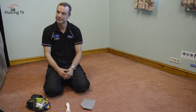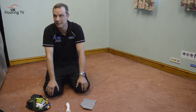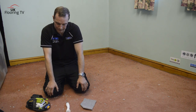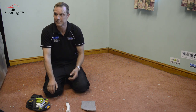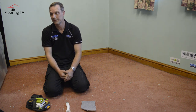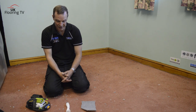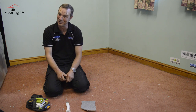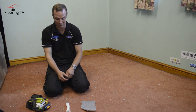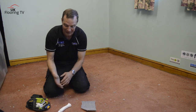Even experienced fitters aren't immune. I remember a couple of years ago at the Carpet Fitter of the Year semi-finals, one of the contestants did a cracking job but left his knife lying. He caught his hand with the knife, bled on the carpet, lost points, and didn't get through to the finals. Every time I've entered, I always give myself that little nick. It happens to everyone.